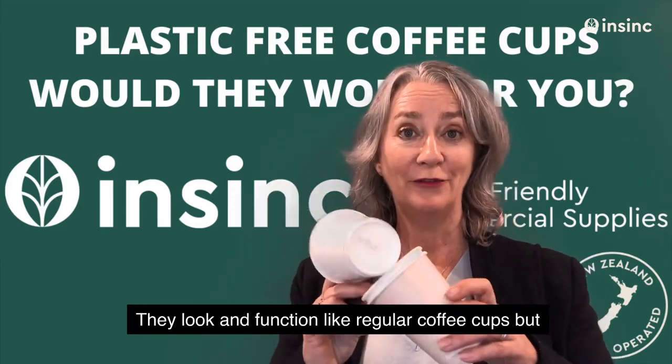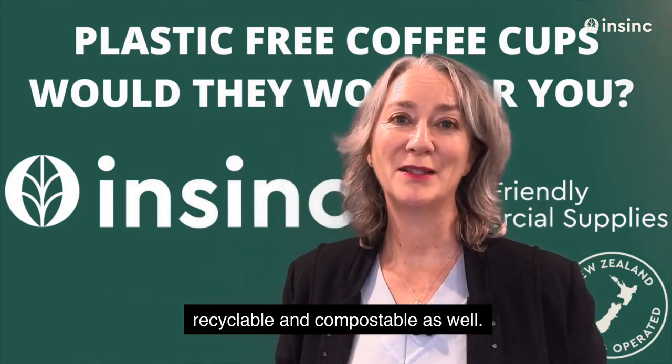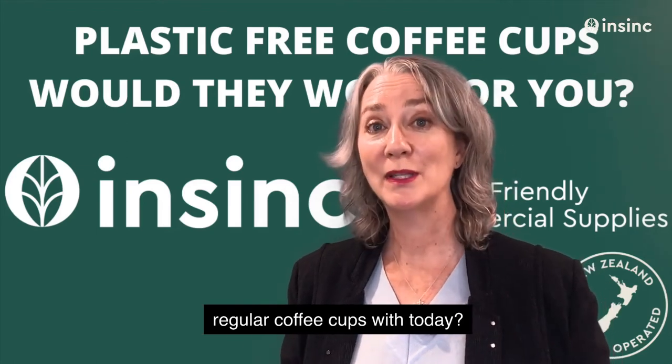They look and function like regular coffee cups, but are recyclable and compostable as well. Is that something you could consider to replace your regular coffee cups with today?